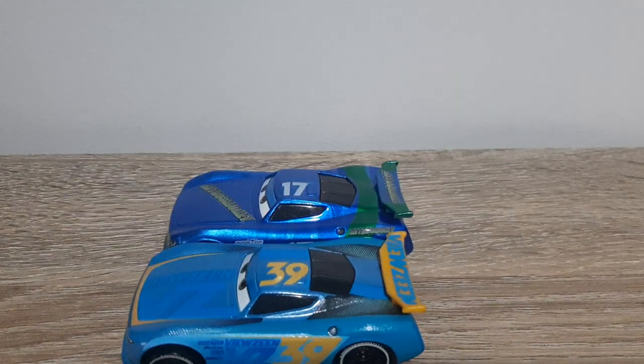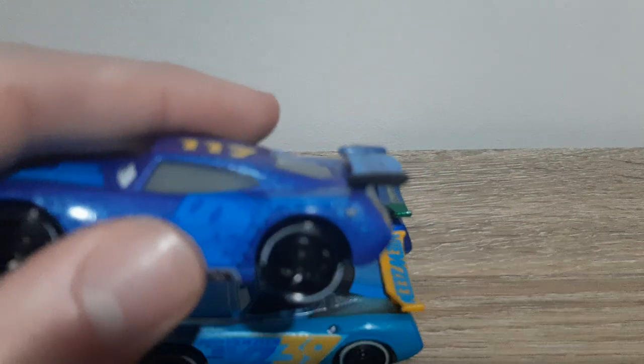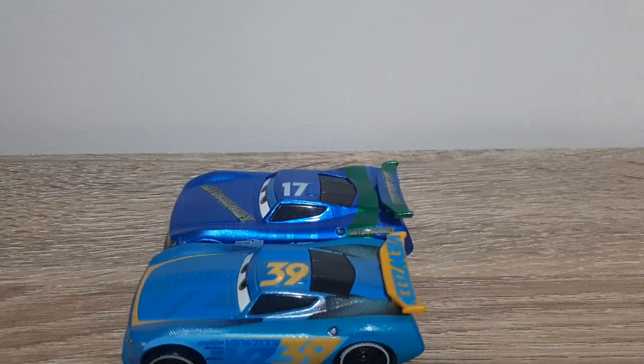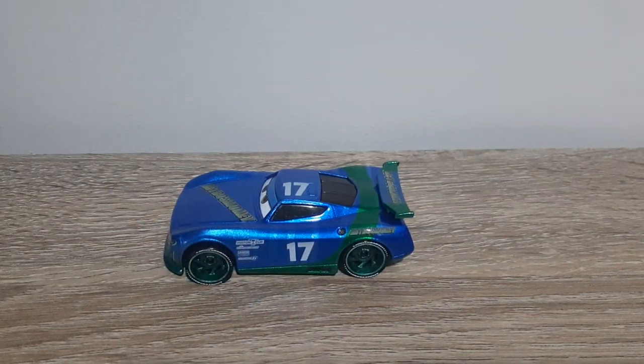I never knew that until just now — cool little fun fact for you all. On the other shape, the more circular shape of the next gens, the gas cap is a lot further back. We'll have a look at some more next gens comparing to this one later.